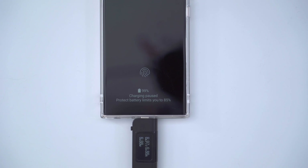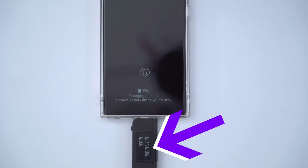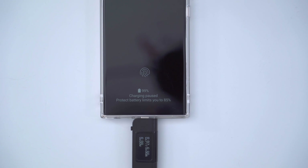You can see that the charging is now paused at 99% because we've set up that routine. If you take a look at the voltage or wattage coming into the phone, everything's reading at zero, so you can rest assured that your battery is not going to be overcharged.